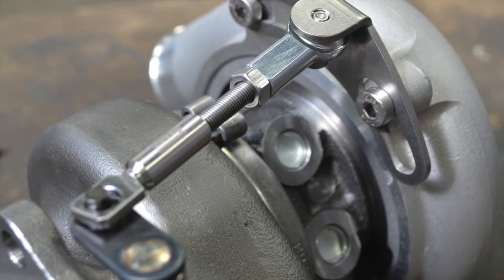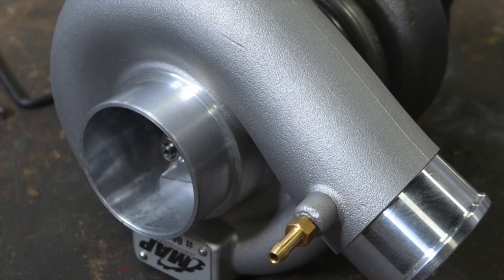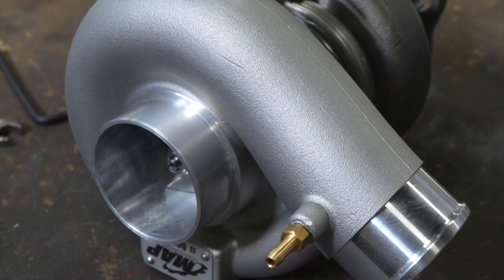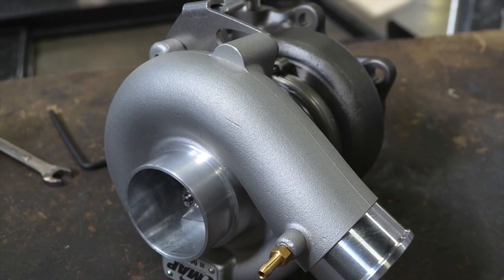We'd like to give a quick shout out to Modern Automotive Performance for letting us use one of their turbos for the install guide. If you've got any questions or concerns regarding the install or the product, please feel free to give us a call or shoot us an email. Thanks a lot.